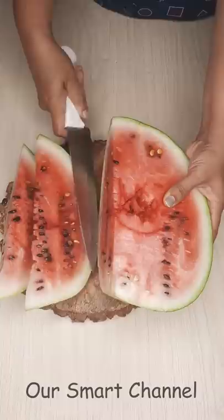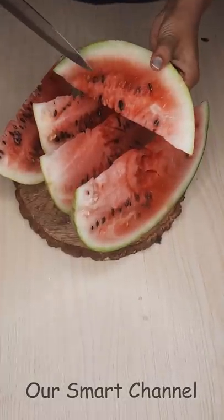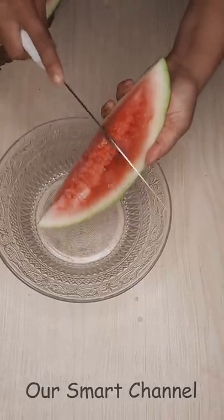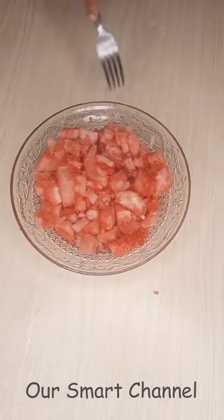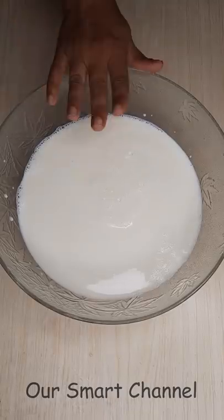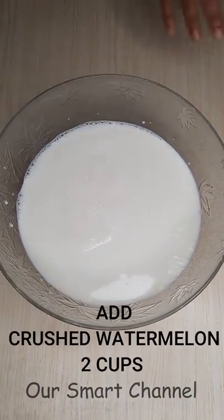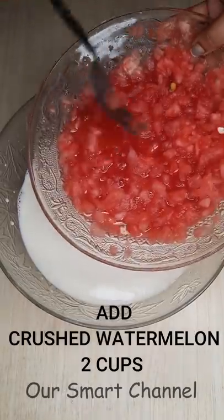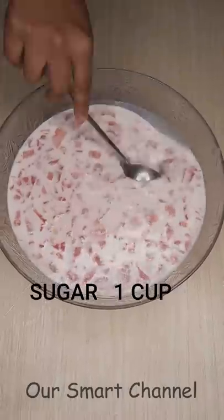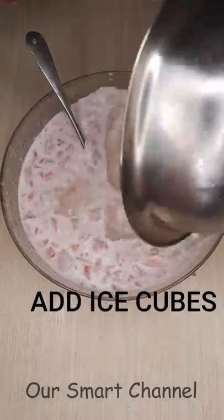We will crush the fruit and add 2 cups of fruit. Then we will add some nice ice cubes.